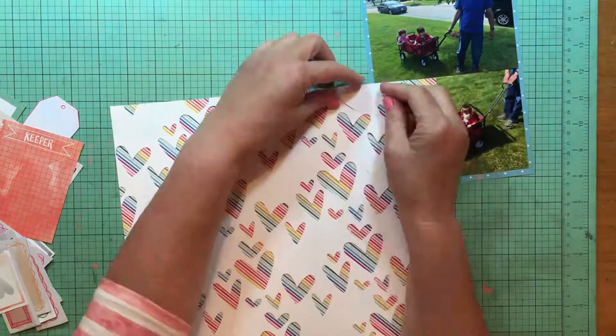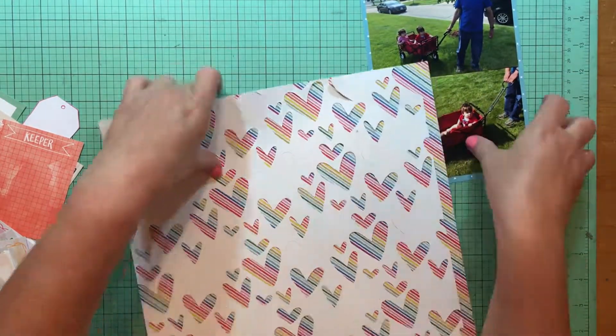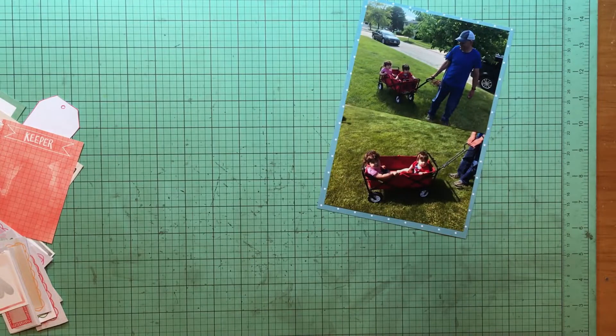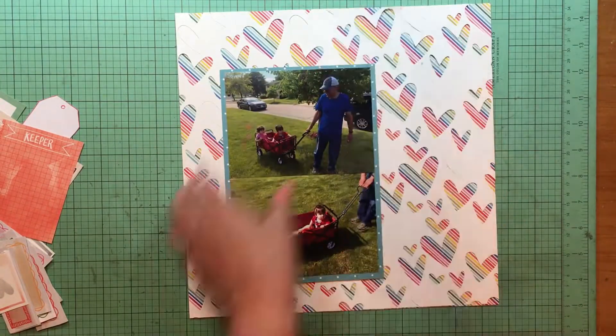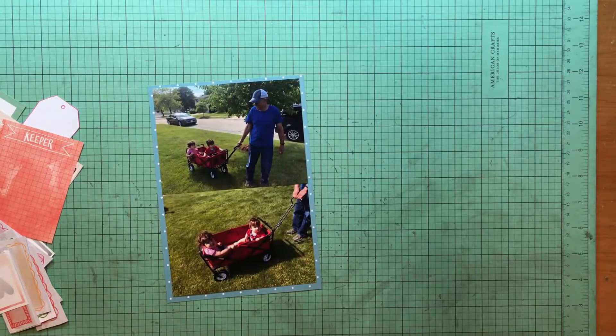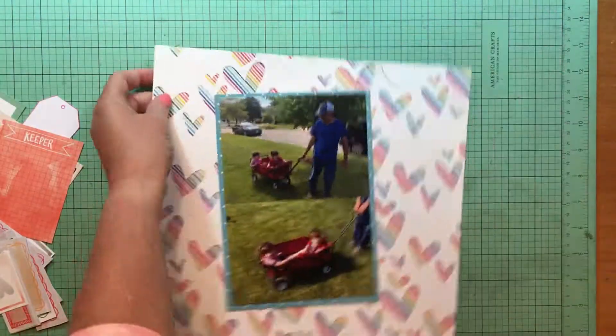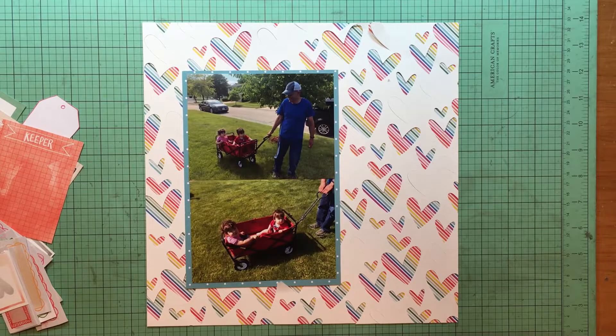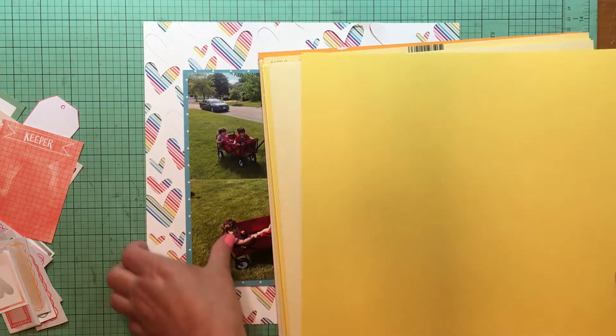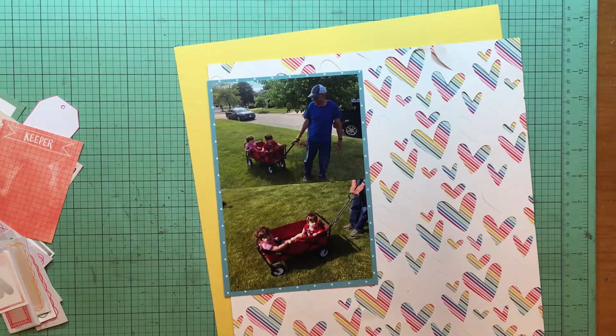This is a folded hearts cut file - the hearts cut out and then some of them are completely cut out so you fold them back to give some dimension to your page. I've done that before and actually put a little bit of foam tape behind them so they still stay up even when in the page protector, but I decided I didn't need to do that for this one. The blue paper I used there is an Amy Tangerine paper.